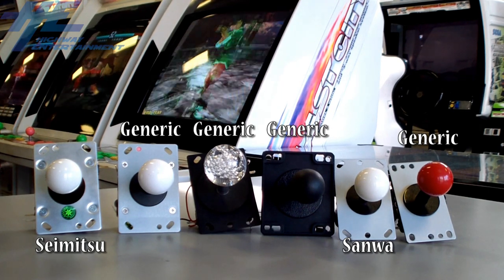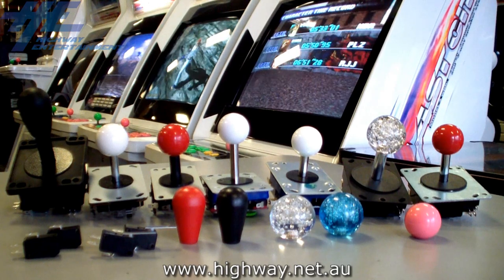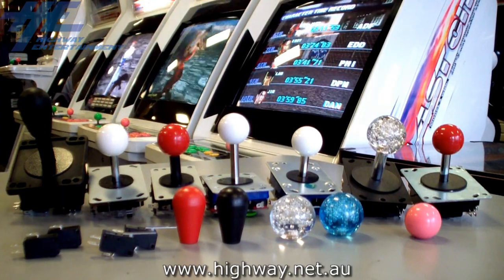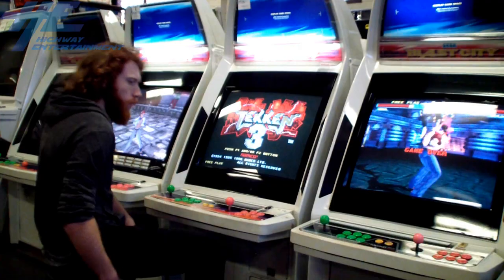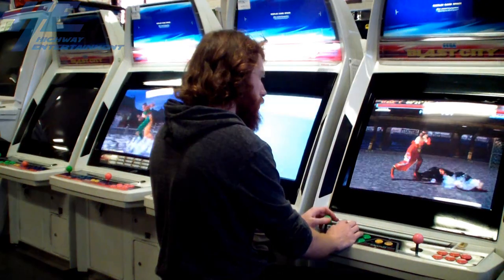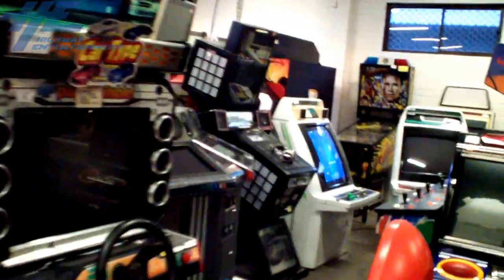The best quality joysticks are those offered by Japanese brands Sanwa and Saimitsu. Arcade fanatics will argue pedantically which is better out of Sanwa and Saimitsu, just as some people argue for and against Mac and PCs, but in our experience they are of equal quality and it is a matter of personal opinion. Sanwa and Saimitsu are Japanese made, high-end joysticks suitable for demanding usage, such as in busy arcade centers.